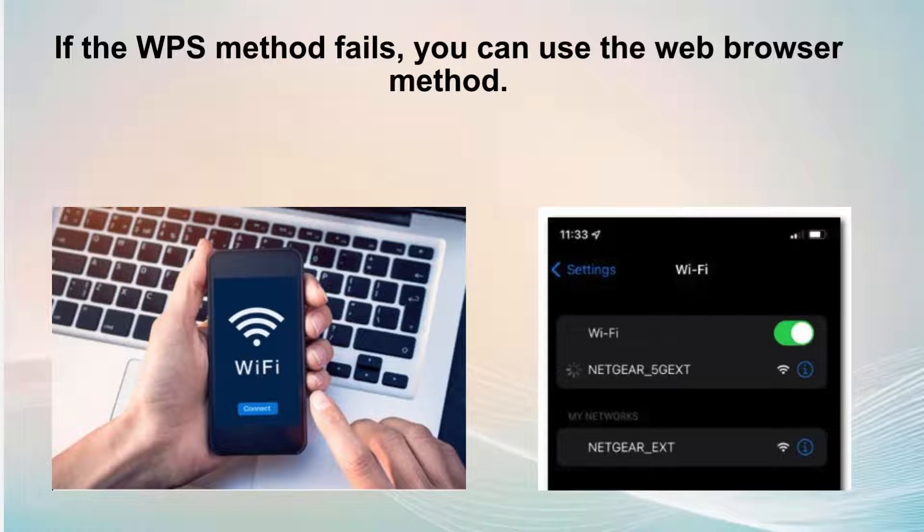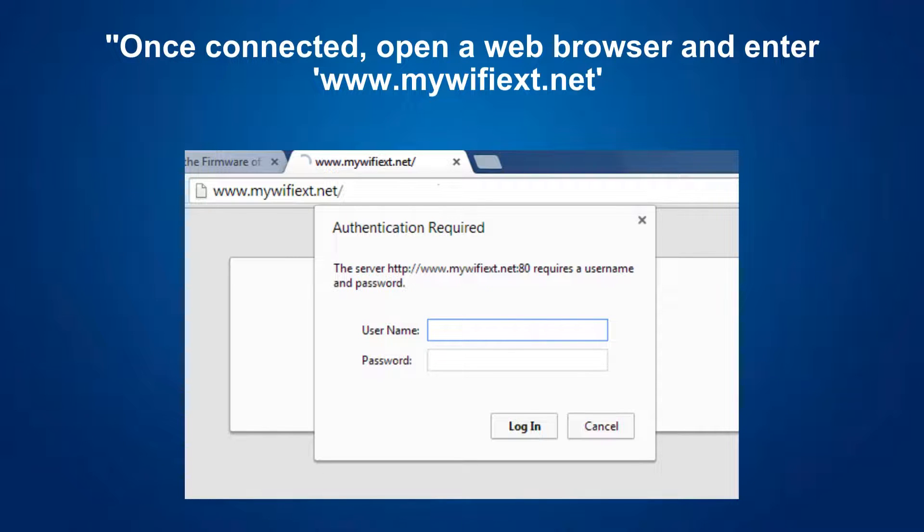If the WPS method fails, you can use the web browser method. Begin by connecting your computer or mobile device to the extender's default Wi-Fi network named NETGEAR_EXT. Once connected, launch a web browser and type www.mywifiext.net in the address bar. This will direct you to the setup page of Netgear Genie, where you can proceed with configuring your extender.